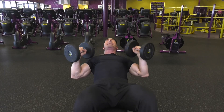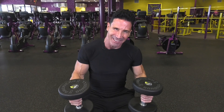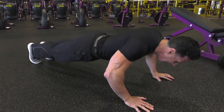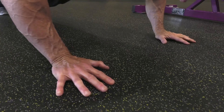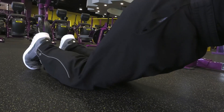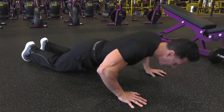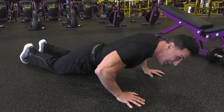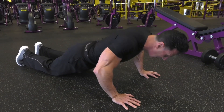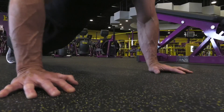If you don't have access to dumbbells, get on the floor and do a traditional push-up. Hands shoulder-width apart, come down with a deep breath and blow it out. If that's too difficult, bring your knees down — you're taking 50% of the weight off your chest. You're simulating the same chest press movement. Three sets of ten; once that gets easy, move to the traditional push-up.